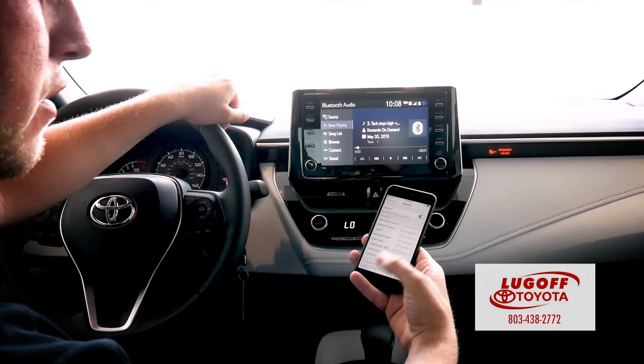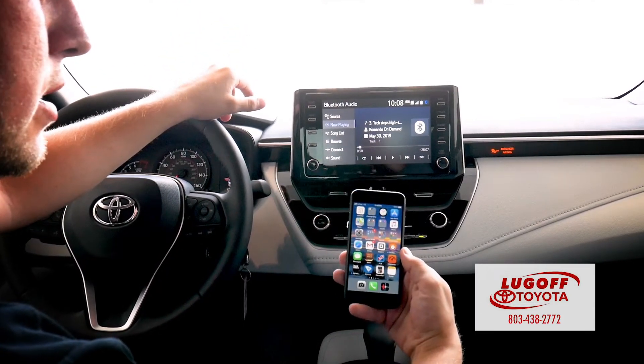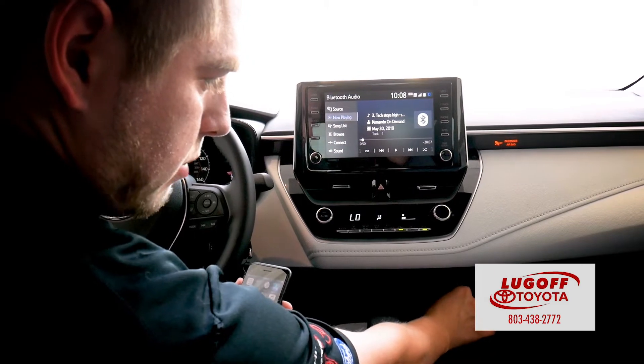Now if you're an iPhone user, you actually get what they call Apple CarPlay. So to connect Apple CarPlay, the first thing you need to do is connect your phone via Bluetooth, just how we did. Then you connect your cord to the USB port down here at the bottom.